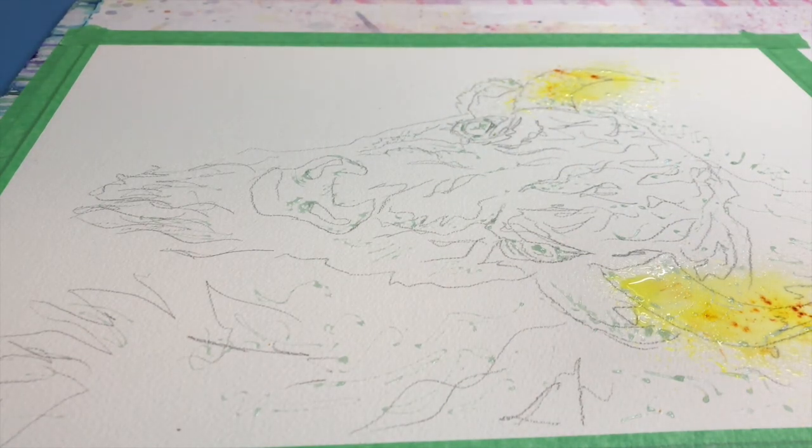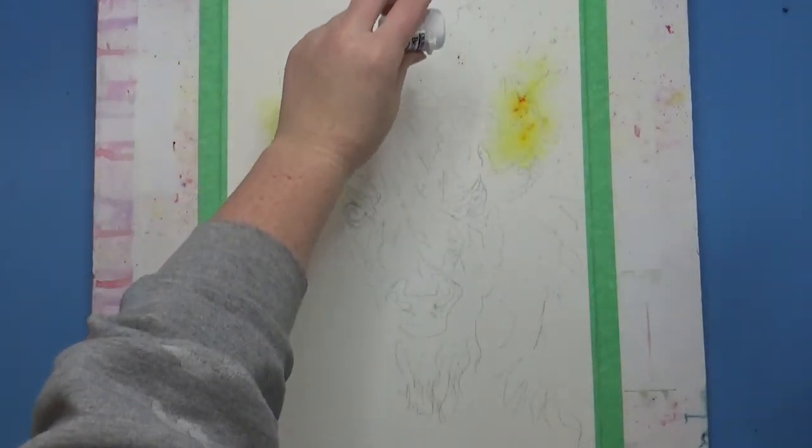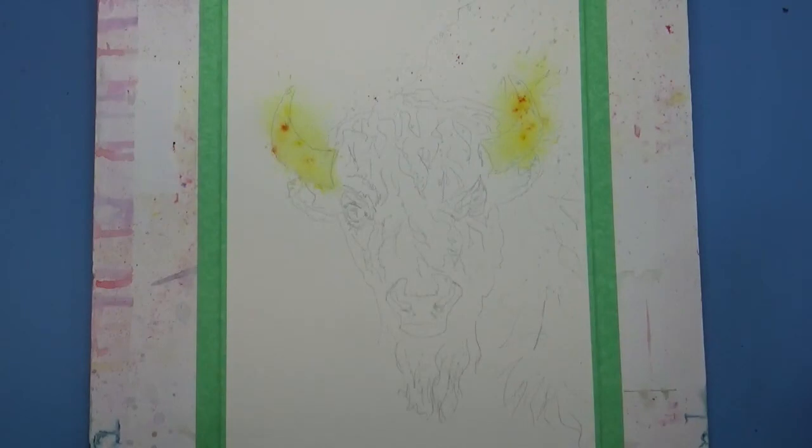You can see I started off by drawing my basic outline, and then the blue spots you saw — that was masking fluid that I laid down and let dry before I started working. I put it in areas that I wanted to preserve the highlights in.